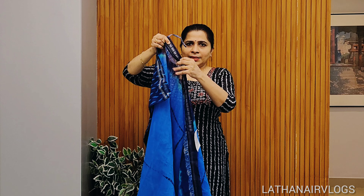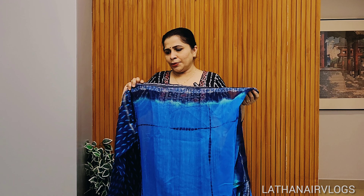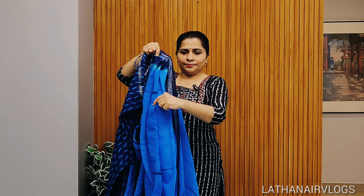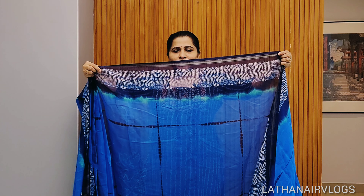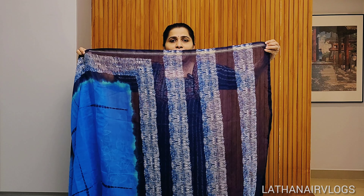This is a 2x. This is the size of the box. The only 1x is a matching. Here is a 3x. This is a full tie and dye. This is a border.